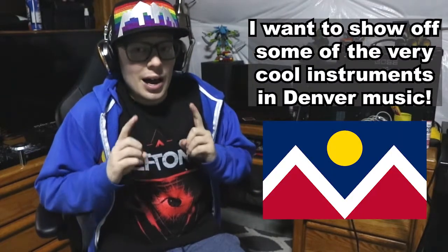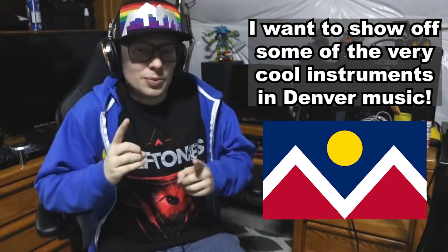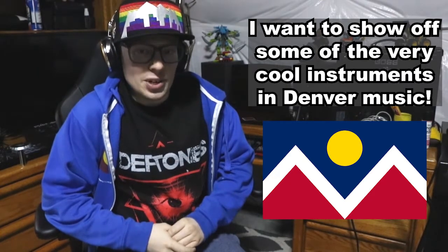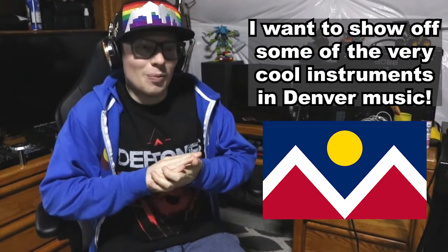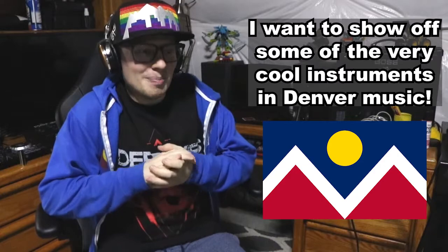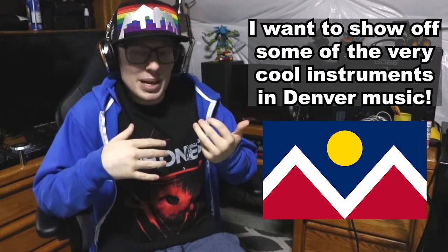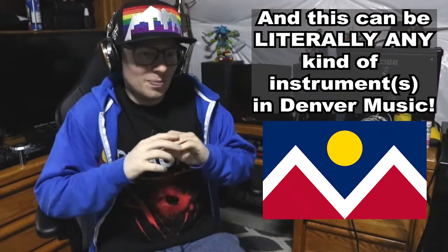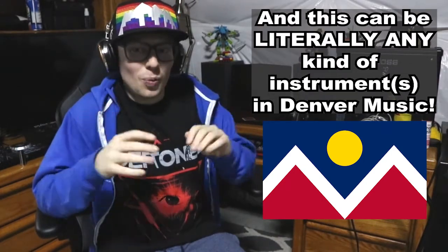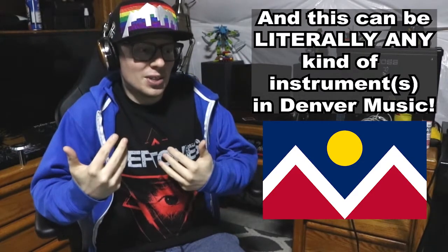However, I'm not doing it with my instruments. I want to do it with the instruments of people I've met and worked around and played with in Denver Music. I'm really excited for this because I know there are some very unique and wonky instruments out there. Granted I'm more guitar and bass oriented than anything, but I'm literally all for any sort of wacky things that are out there being used, and just to know more about the people I've worked with and the instruments they're working with.